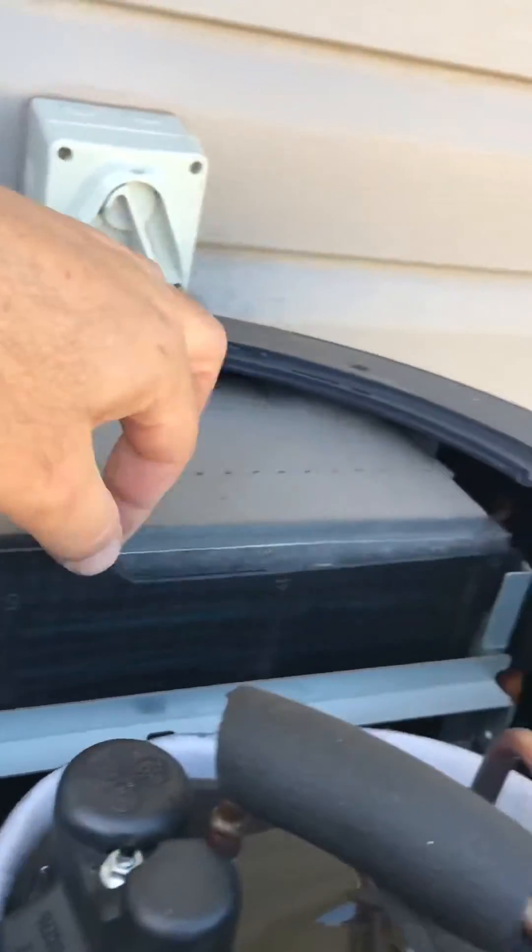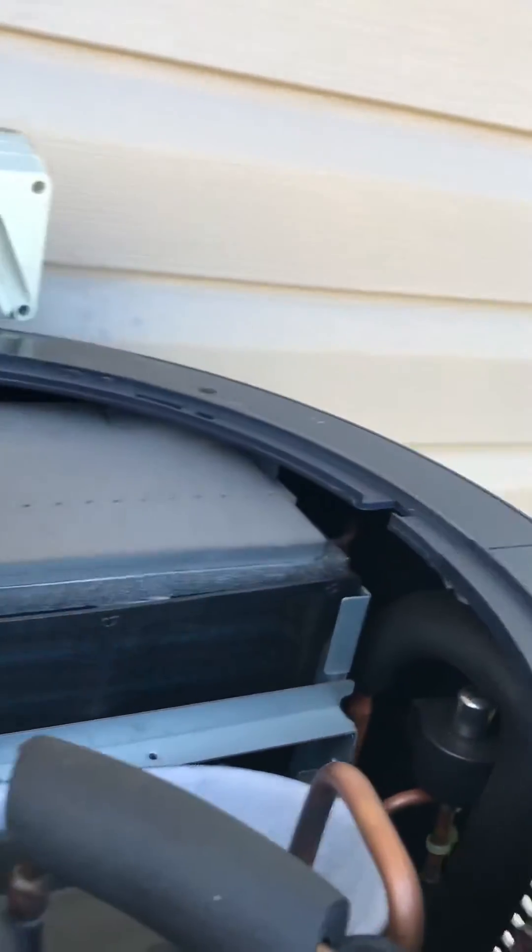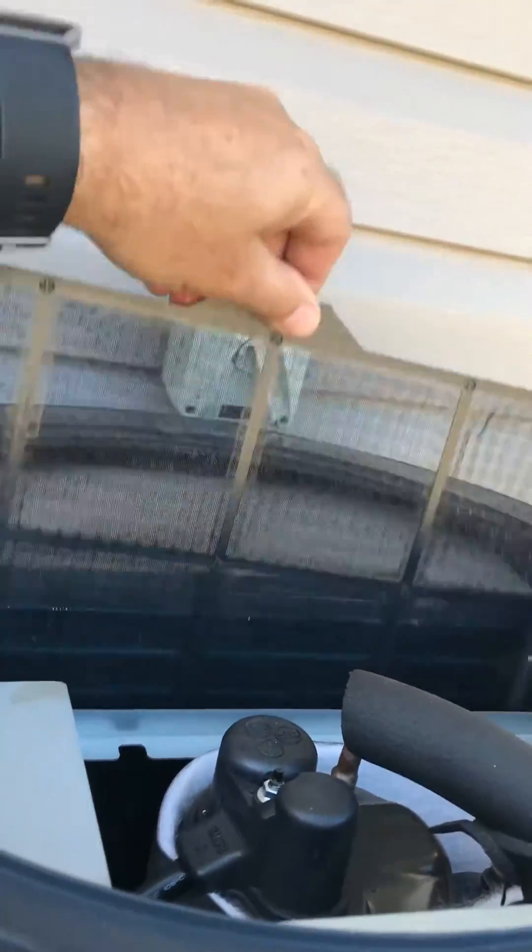This is the filter here. It's in the frame around the side. Slide it up and out.